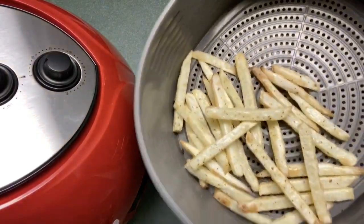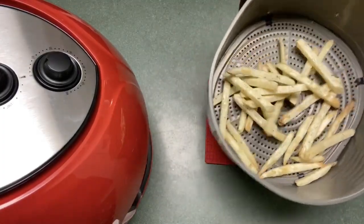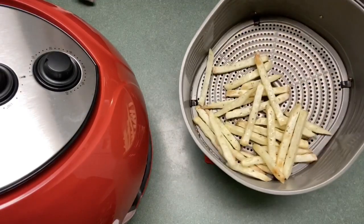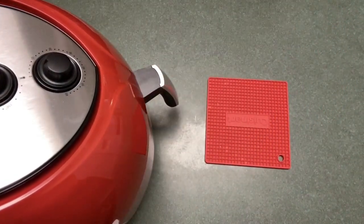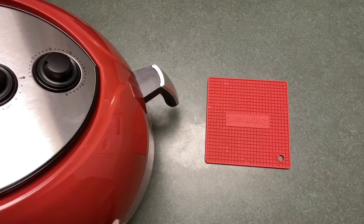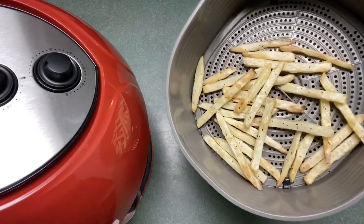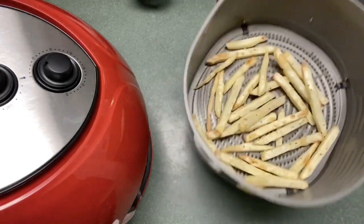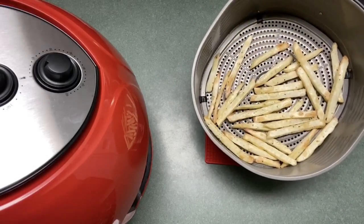We're getting some color. They're smelling amazing and getting crispy, but we need a little bit more color. They are actually taking the full 10 minutes, but of course that's because these are large cut fries. The timer still goes when I take it out to check. Oh yeah, you can definitely hear how crispy they are.